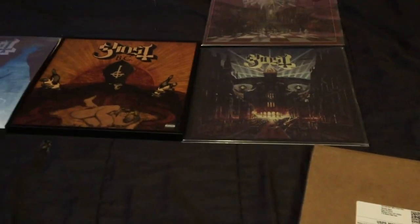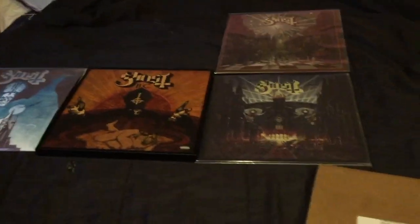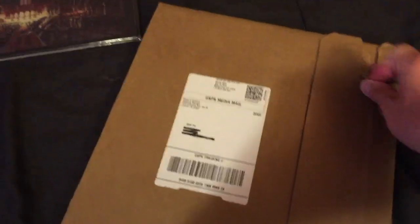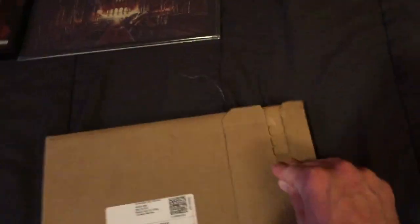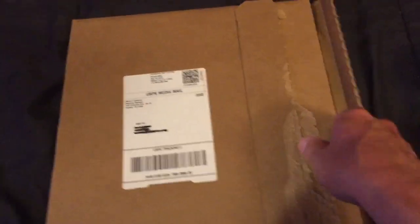Hey everyone, I just decided to do a quick unboxing video for the new Ghost album prequel, which just came out this morning. I had this on my doorstep, and let's see what's all inside. It's supposed to be the deluxe 3D artwork edition, so we'll see what all comes with it.